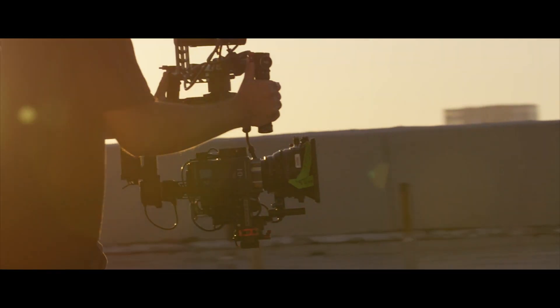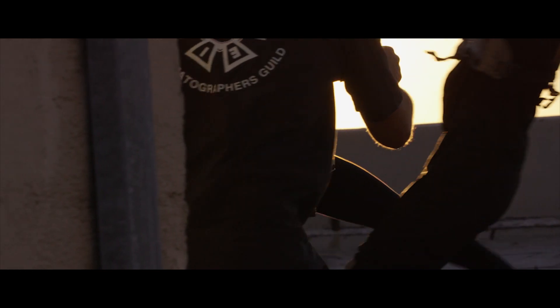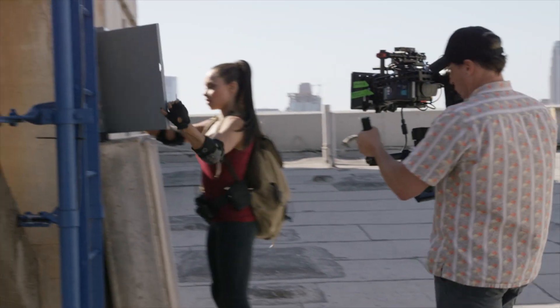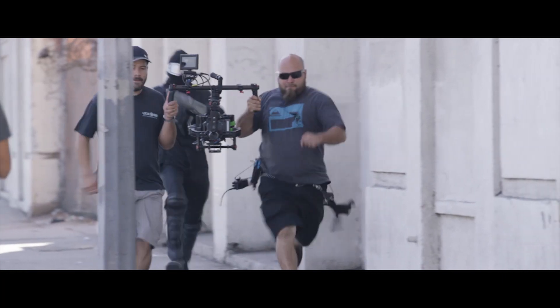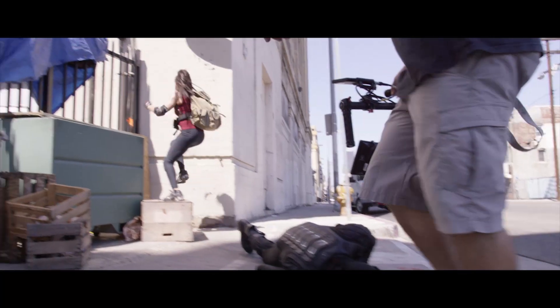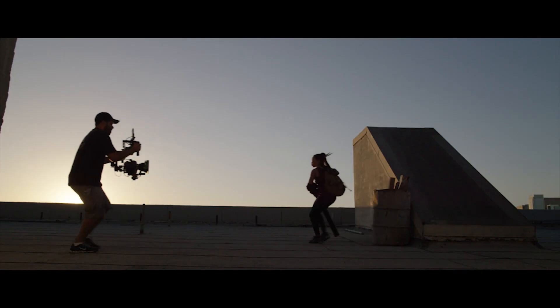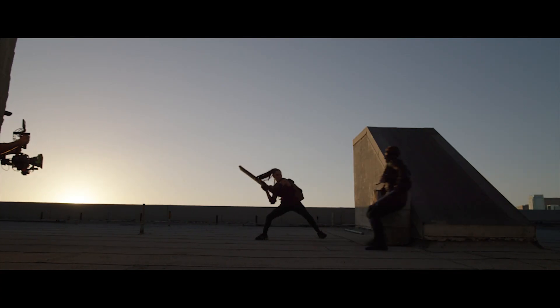Working with DJI, I constantly find ways to challenge ourselves with our own technology, taking our camera platforms on set and really committing to a shoot shot entirely on the Ronin and in this case the S900. We really wanted to see just how ambitious we could be.